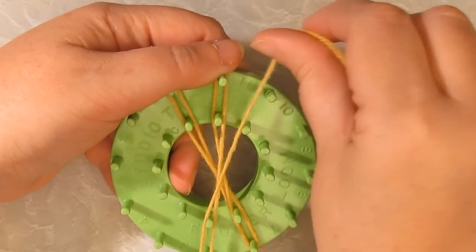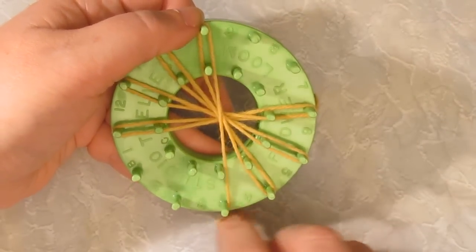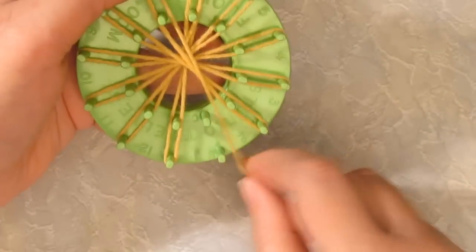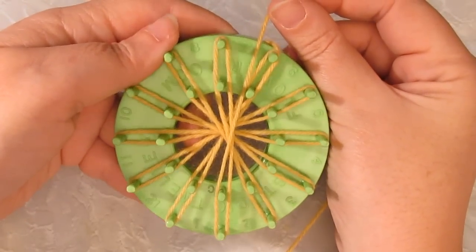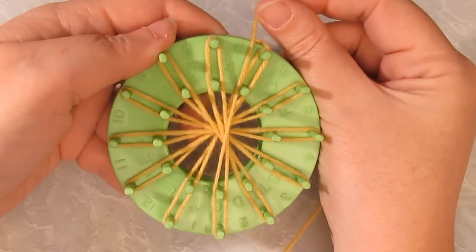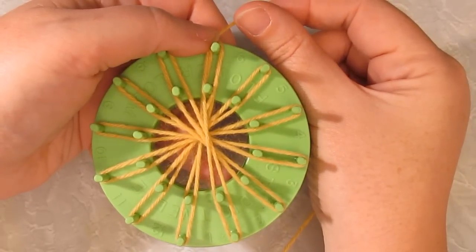Continue going all the way around the loom in this way. You'll be going around each set of pegs just once. I've gone all the way around once. I want three loops on each of my petals, so I'm going to go all the way around again and then a third time.